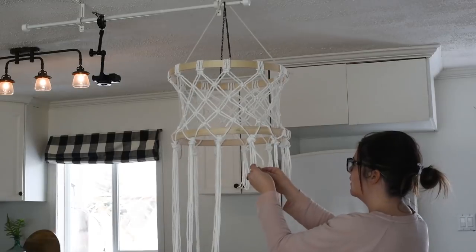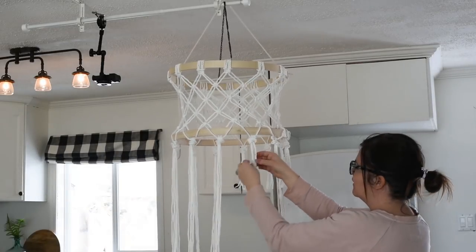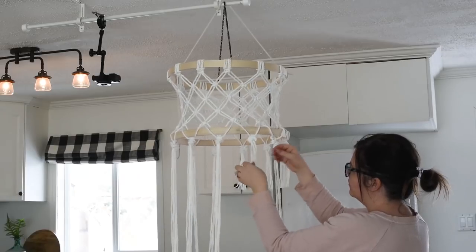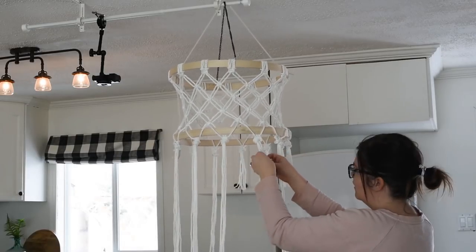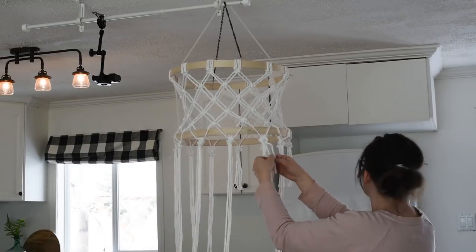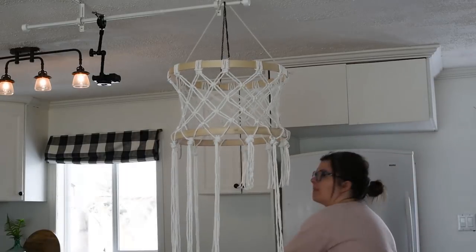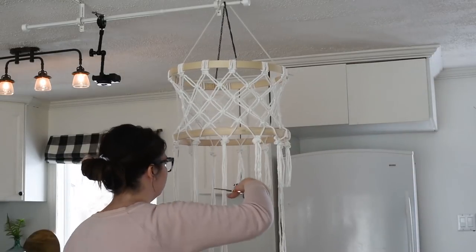The reason I suggested twisted macrame cord at the beginning is because I love the effect when you pull the twists apart — it creates a really nice textured fringe on the bottom. So go around and pull all your twisted rope apart after you've trimmed it to create this nice textured fringe.